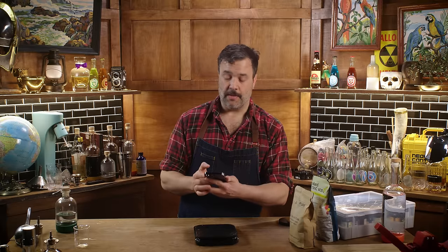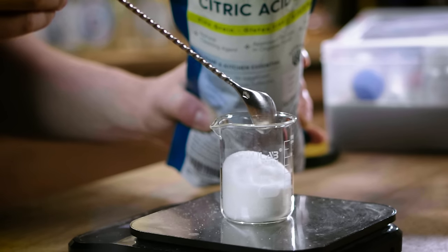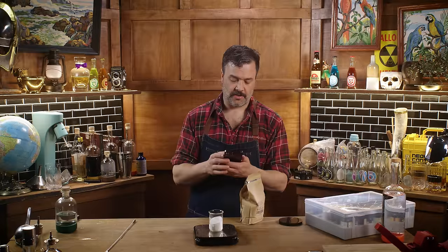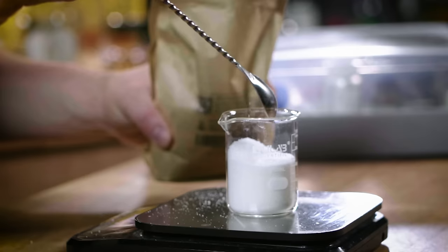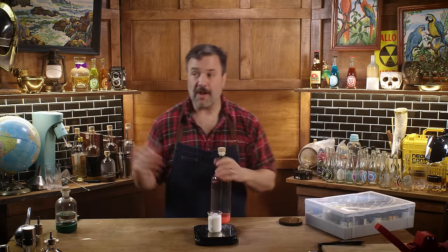I have 750 milliliters of water. I need 60 grams of citric acid — I'll provide links to all these ingredients. Now I need malic acid. I'll bump it to 4%: 750 times 0.04 is 30 grams. You can play with those numbers; different sources give slightly different ratios, but roughly right is fine, because every lime has a slightly different amount of acid depending on species and growing season. Close is fine — there's no perfectly correct answer here.